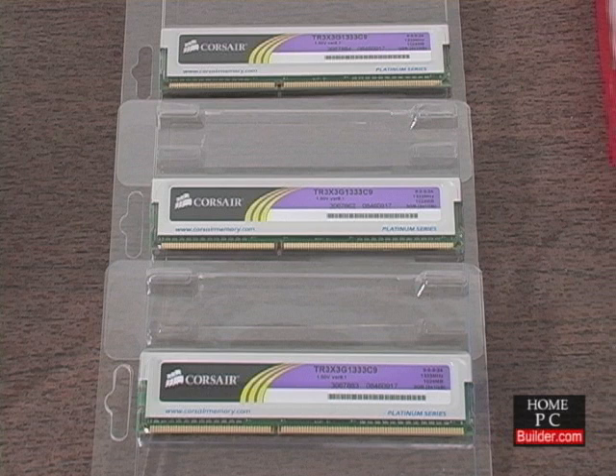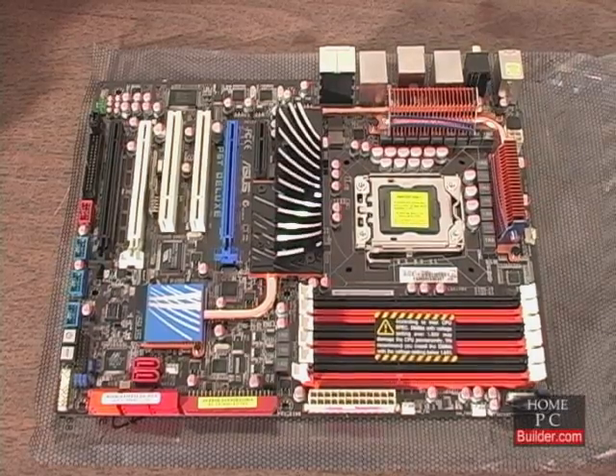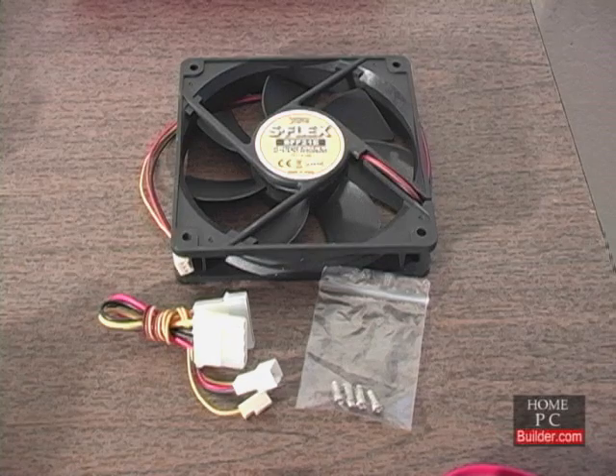Three 1GB DDR2 RAM sticks, a processor with heat sink and fan, the motherboard, the computer's case, the power supply, and an extra case cooling fan.